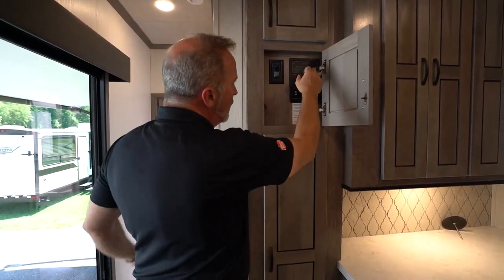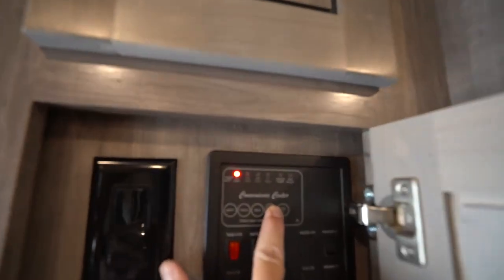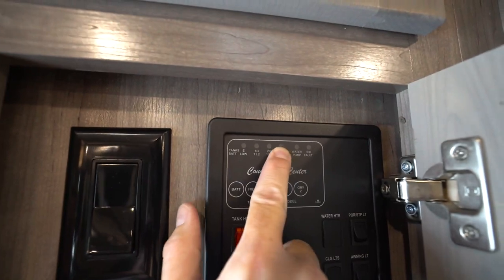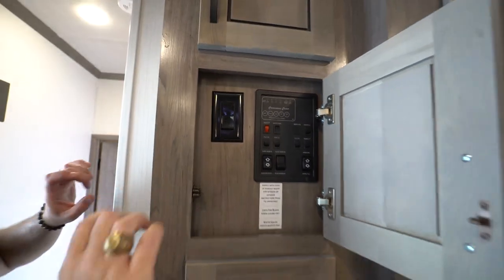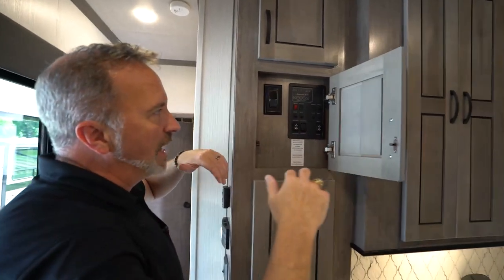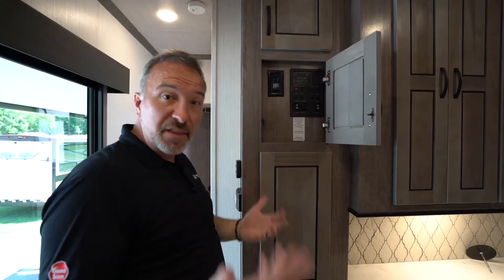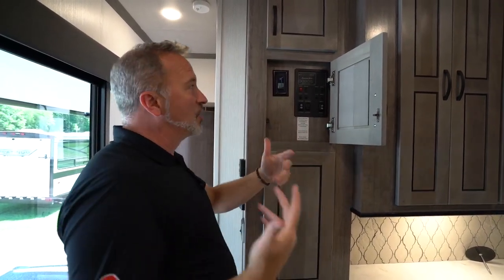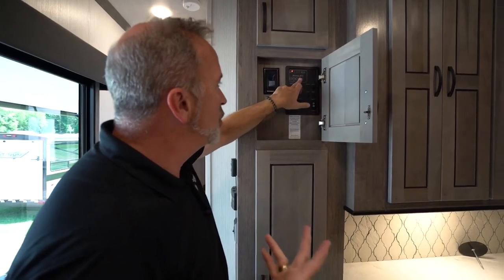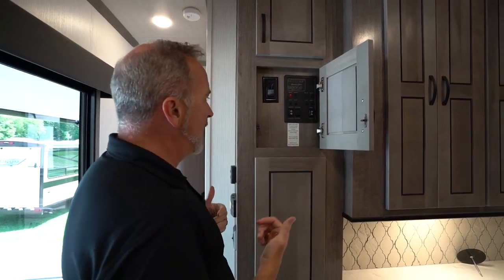If you check your tanks and notice the gray tank still says two-thirds or even full even though you've dumped them, there are sensors on those tanks — if water gets between the sensors, it creates a continuity that makes it think it's full. Give it about 15 minutes, let the water run down the side of the tank and dry out, come back and check it, and they should read empty. If not, bring it in and let our service folks take a look.